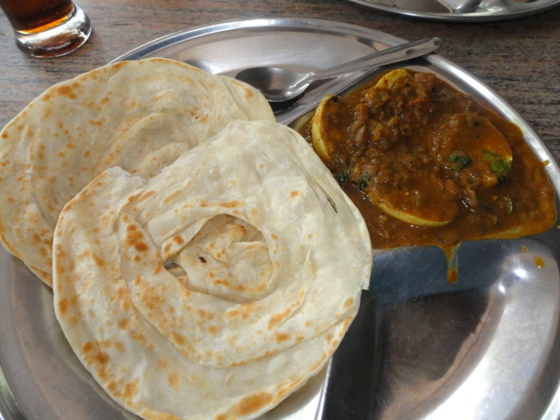Usually, parotas are eaten with vegetable korma or chicken, mutton or beef salna, a spicy curry. Chili parota and kothu parota are also prepared using parotas.